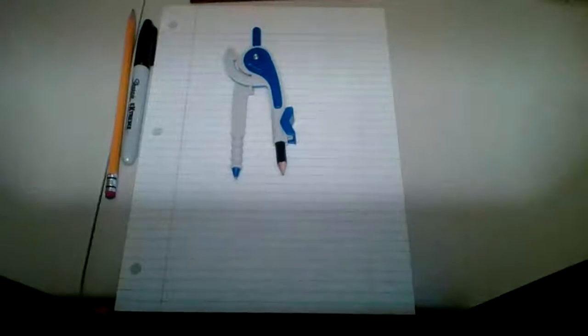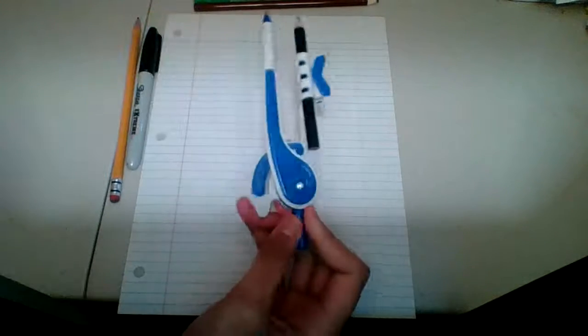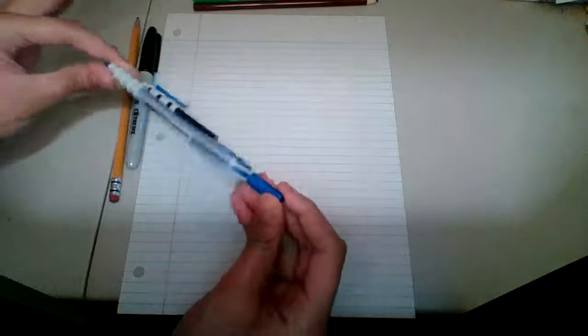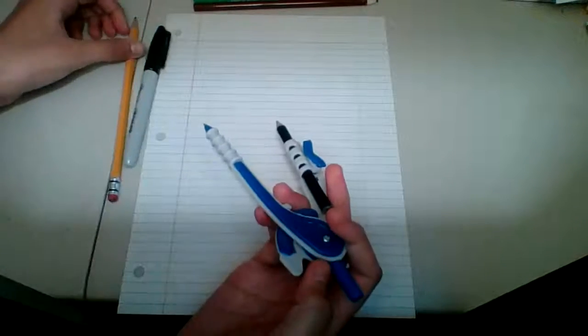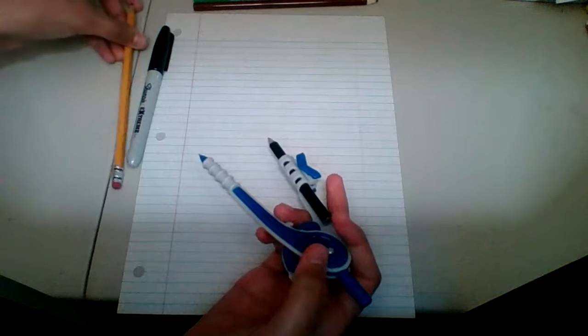I forgot — you also need a circle tool so you can make the perfect circle for the perfect donut. I'll give you a minute to get that. If you don't have one, you can just try to make a circle freehand with your pencil.